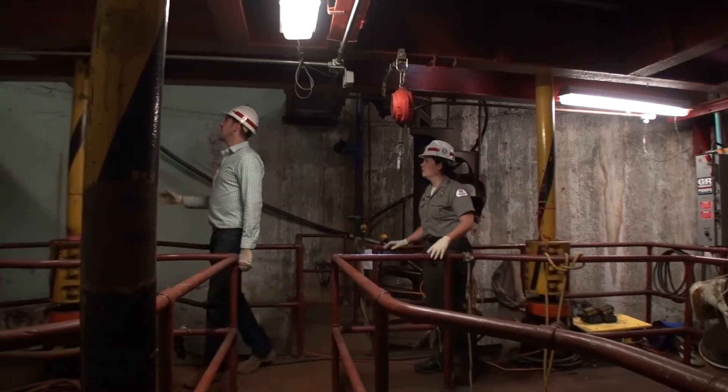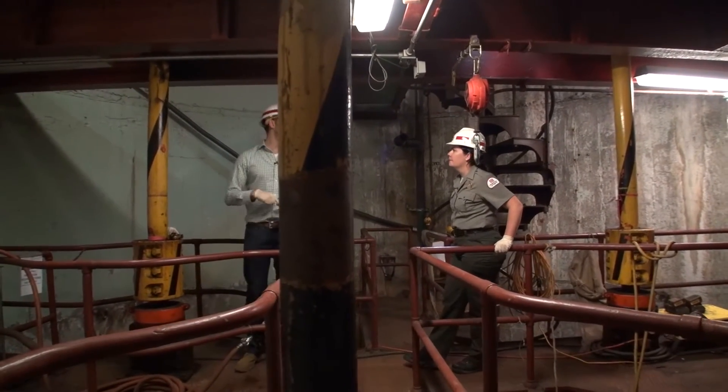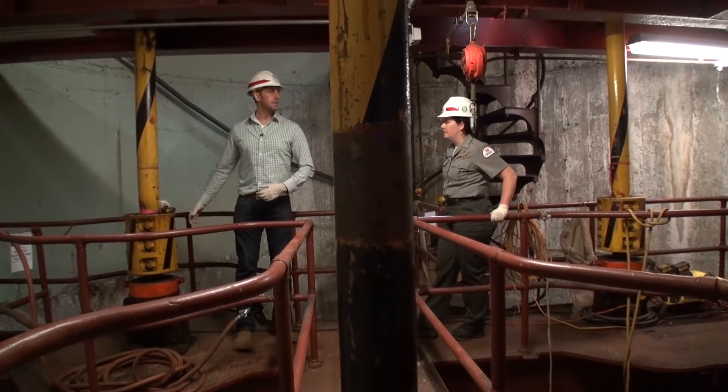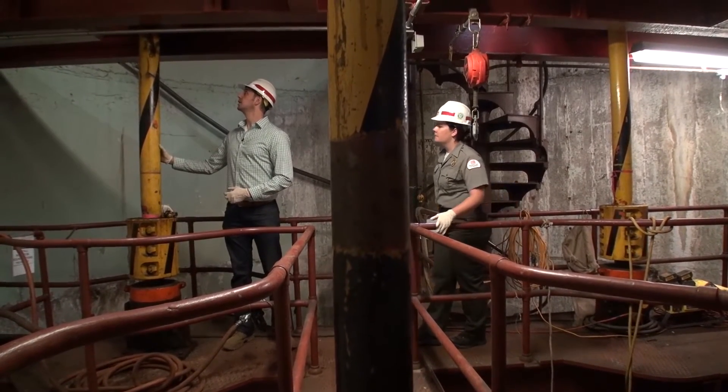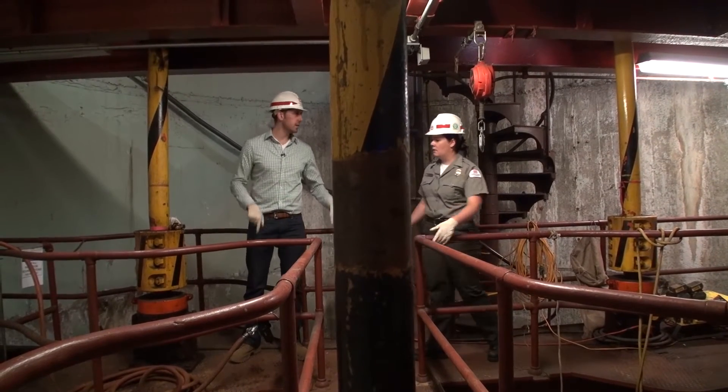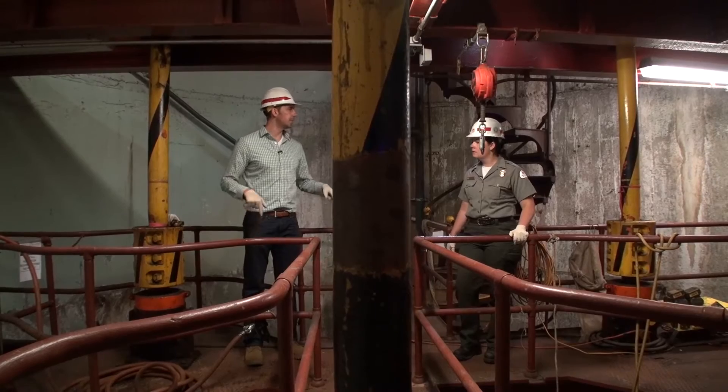These right here are the shafts that power the pumps. They're attached to the motors up on that motor floor that we just took a look at. These are the large lock shafts — the pumps for the large lock — and they go straight down below us. We'll take a look at what they actually connect to in a moment.